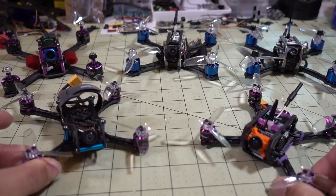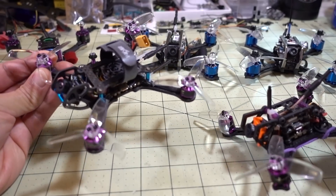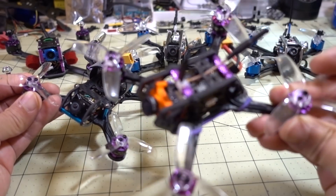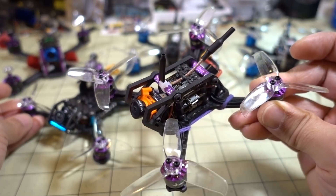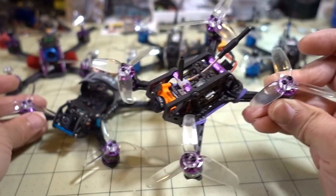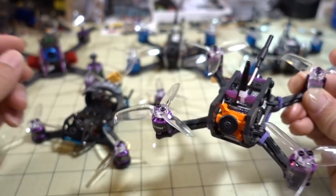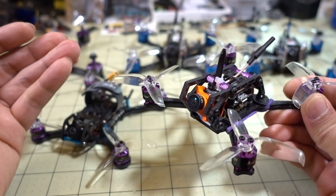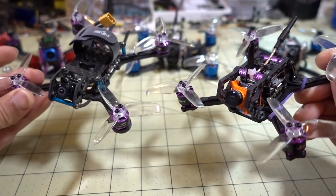Not a whole lot of 2.5-inch micros showed up this month. There was a build I did — the BRDM Nemesis X, which is a pretty nice flyer. The one that really stood out was the HGLRC Hornet 120, and this is my pick of the month for February in the 2.5-inch class. The reason is it's faster, lighter, easier to tune, and cheaper at $160. It doesn't come with a receiver, but it does come with a wiring loom.